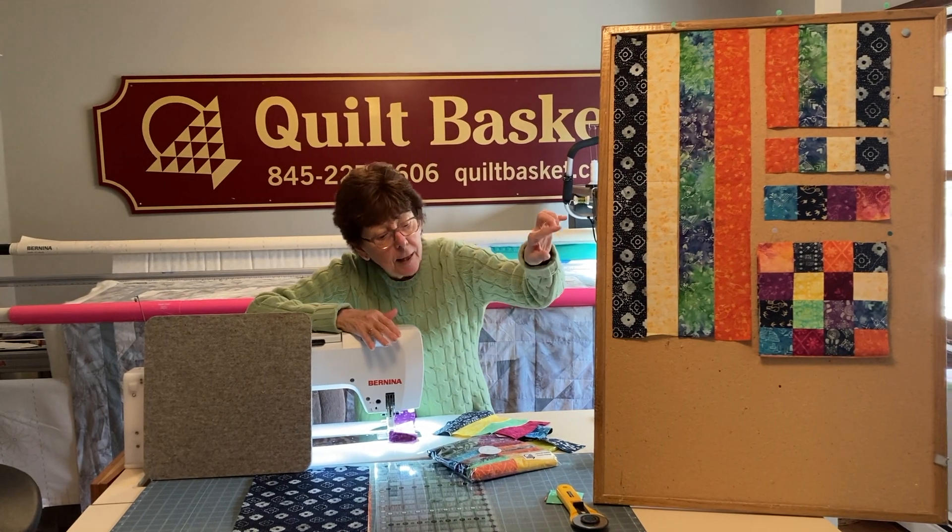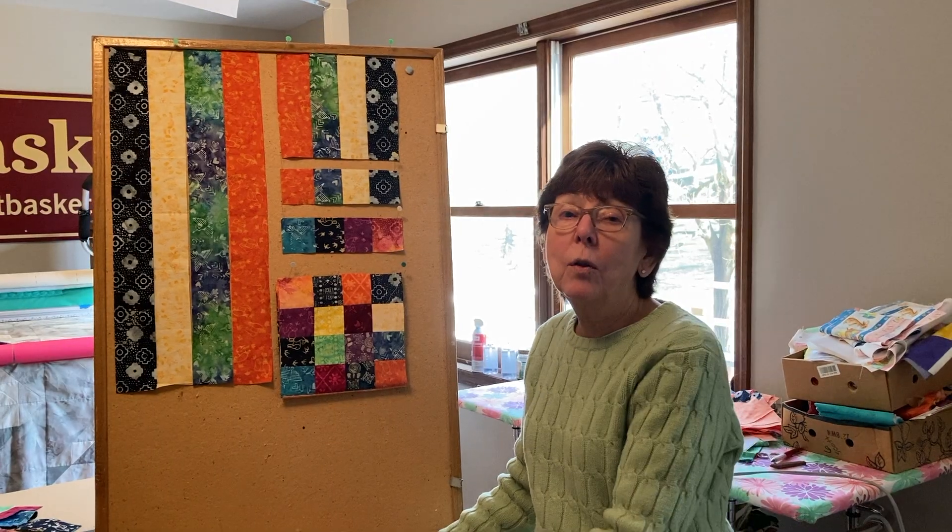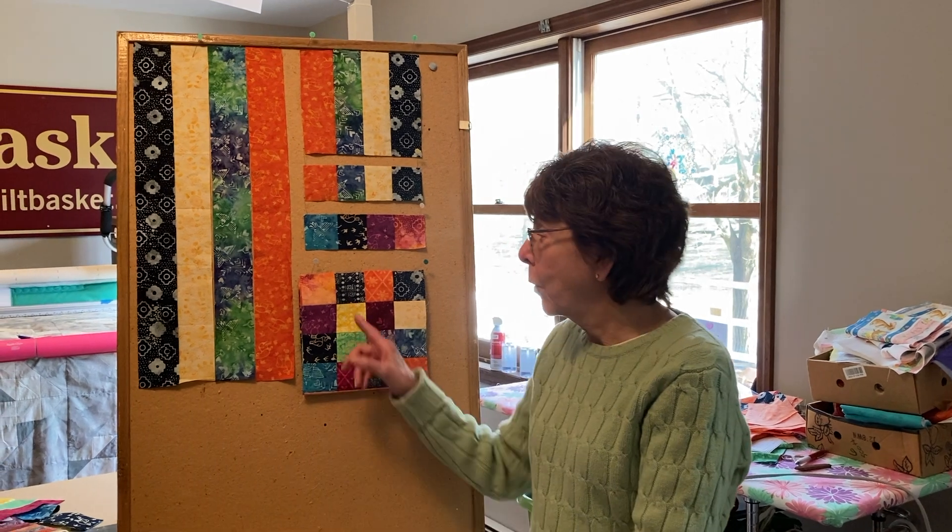You sew your four strips together and you have your 16 patch block. When all your strips are sewn together, you are going to have a 16 patch.